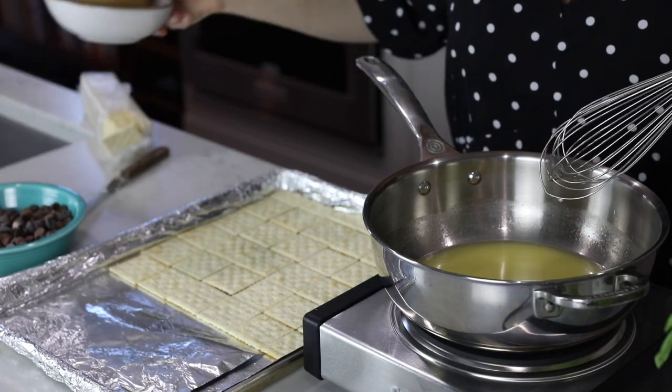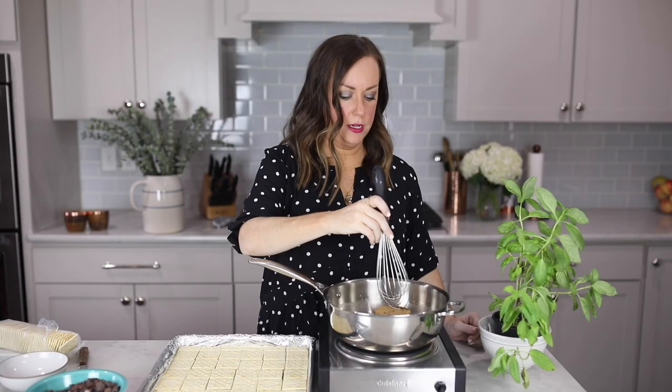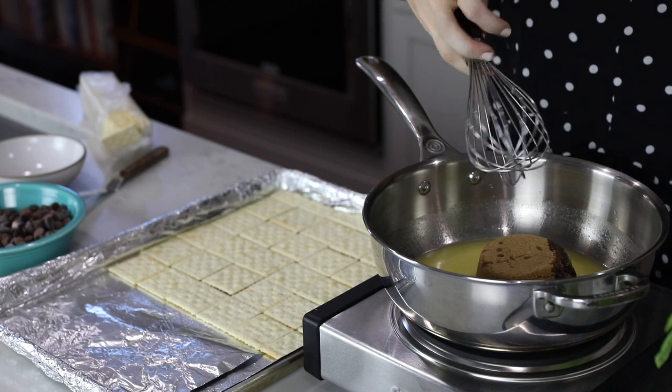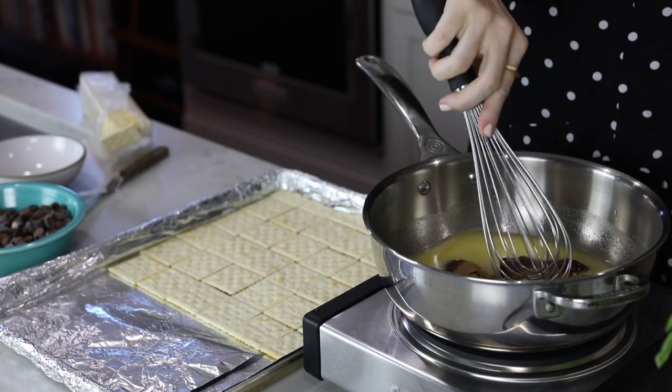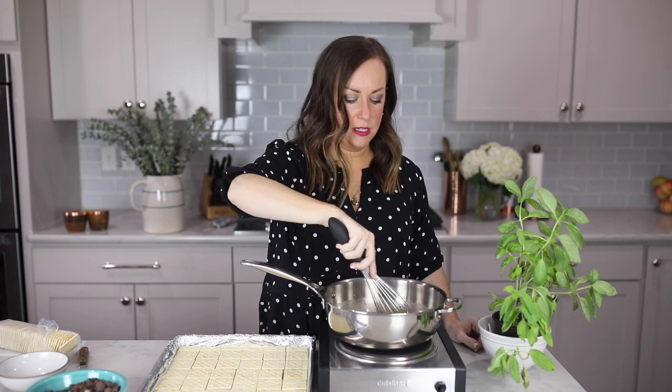Our butter is melted, so we're going to add our brown sugar — it is one cup packed brown sugar. We're just going to let it cook into the butter. Turn up our heat to medium high. You want to make sure it's fully incorporated in the butter, scraping the sides and getting all the parts fully coated and mixed together.